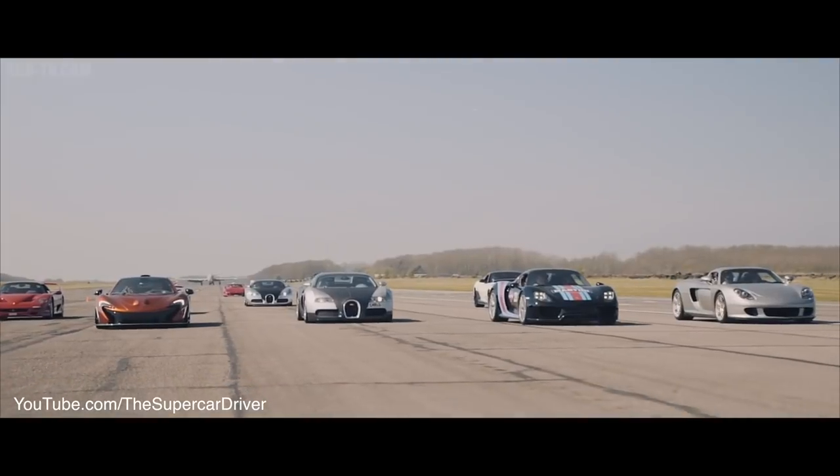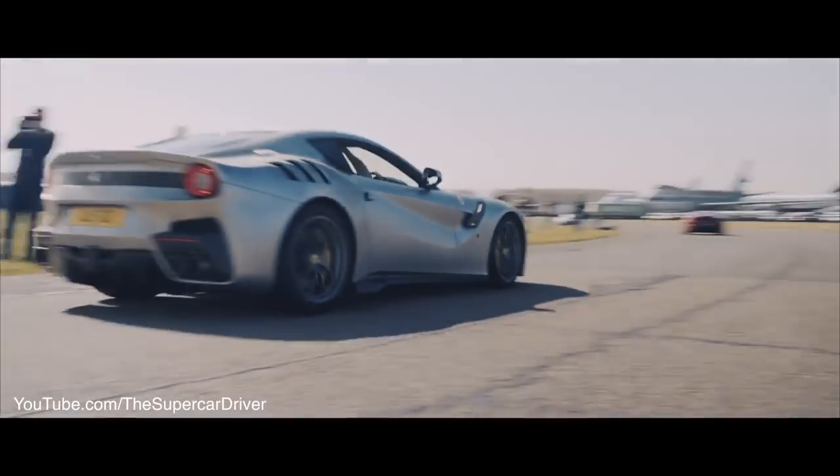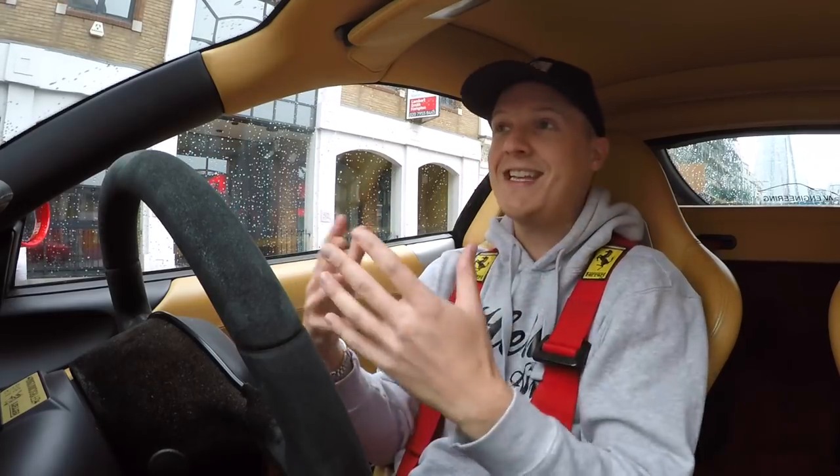In my mind, this always marks the beginning of the spring and summer supercar season. If you don't know Supercar Driver, they are a supercar drivers club based here in the UK. They do events all around Europe, and this is perhaps their most impressive — they gather pretty much all of their members plus some additional VIPs and park up for an incredible photo on a runway in the middle of England.